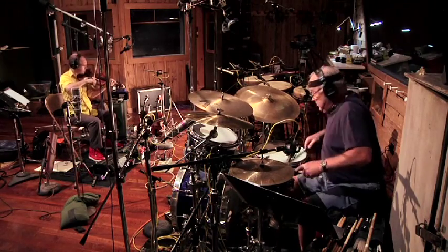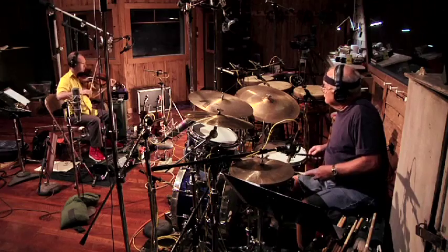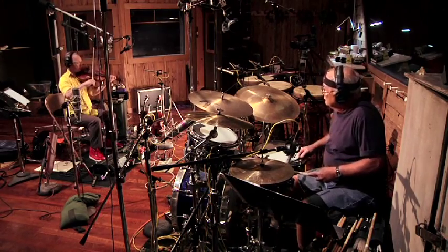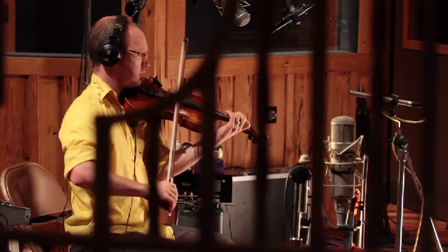Once we learn the material — at least get a basic understanding of it — that conversation can happen. Kenny can say something musically and I can respond to him. You just kind of hit a zone. You're not worried about what am I going to play, what is coming up. You just know what's happening and you can give yourself to the music at hand and really focus on each other, and it's awesome.